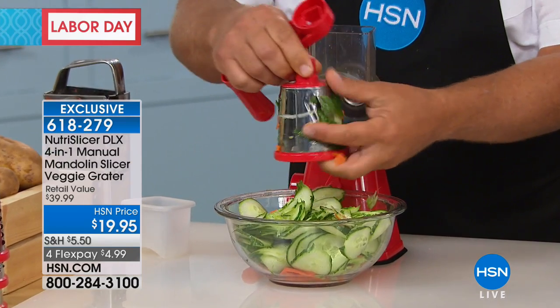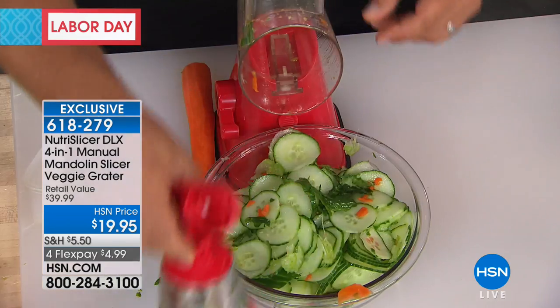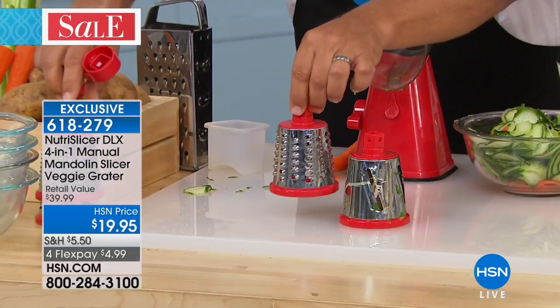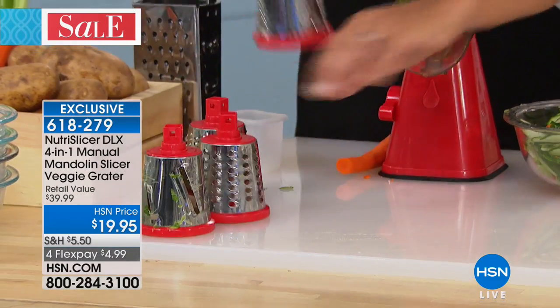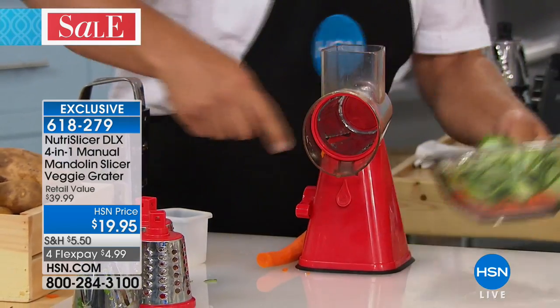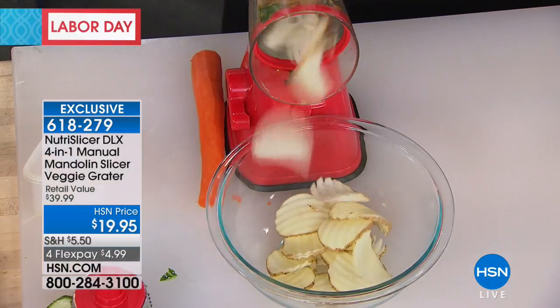These are all stainless steel drums — dishwasher safe, or you can just rinse them off like a knife in the sink. To change the drum, there's a little button on the back of the handle that releases it. Here are the four drums that come with it: the slicing drum, the coarse grating drum, the fine grating drum, and the wave slice — exclusive to HSN, the only place in the world you can get it.